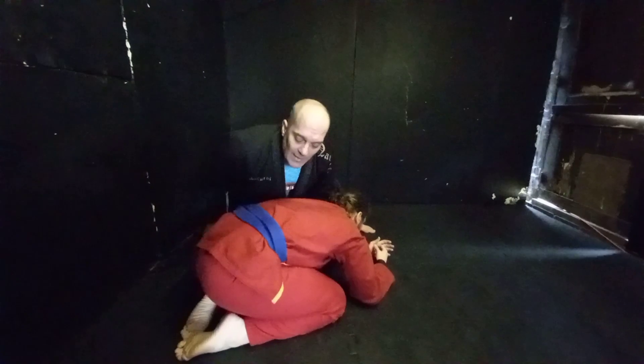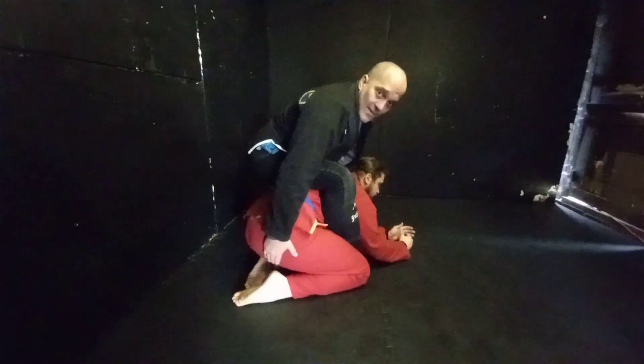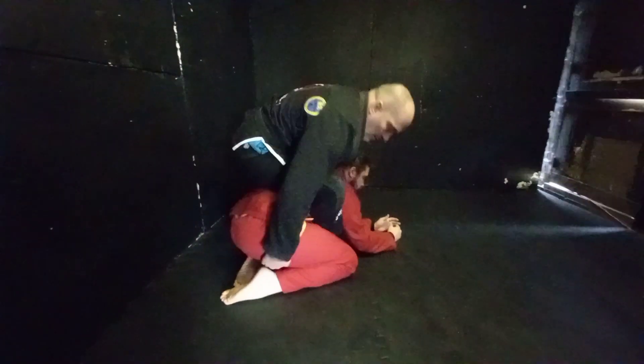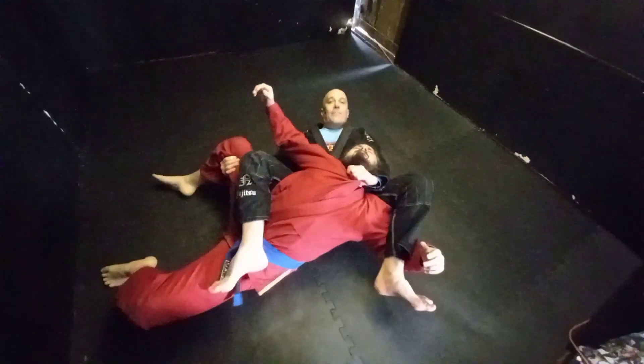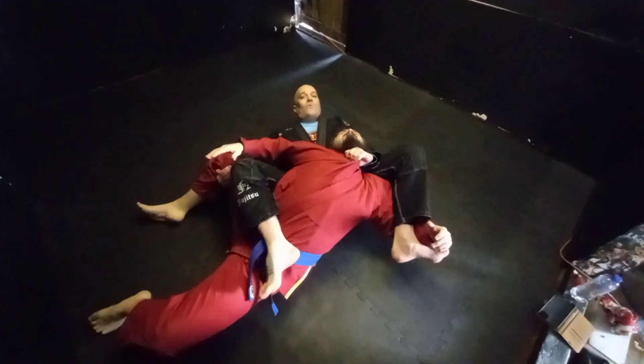The next bit — I'm going to break it down and then we'll try it in full motion. The leg is going to come over here, and when I roll I'm going to catch the back of his leg. I'm in prime position to take the arm out — I've got the leg, and again, bow and arrow.